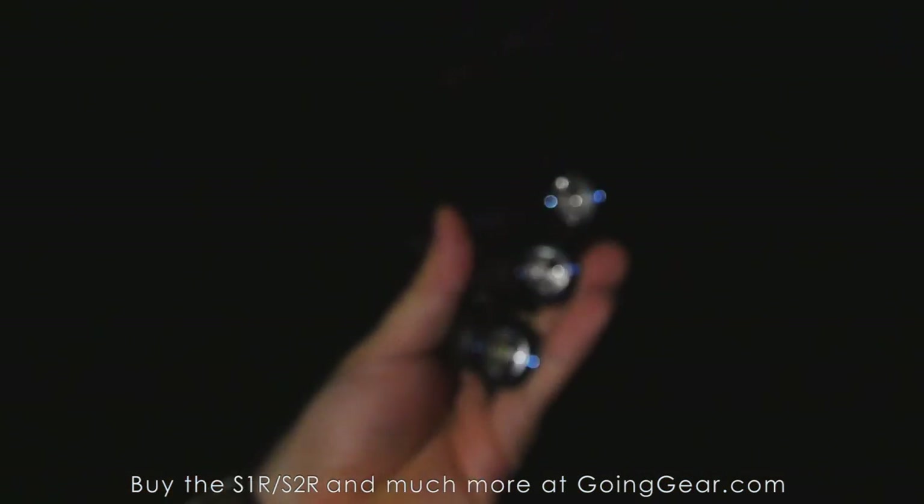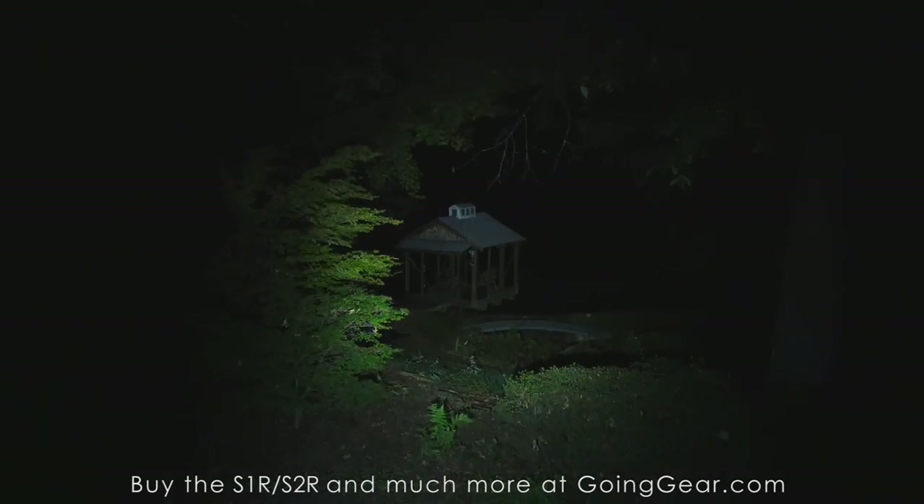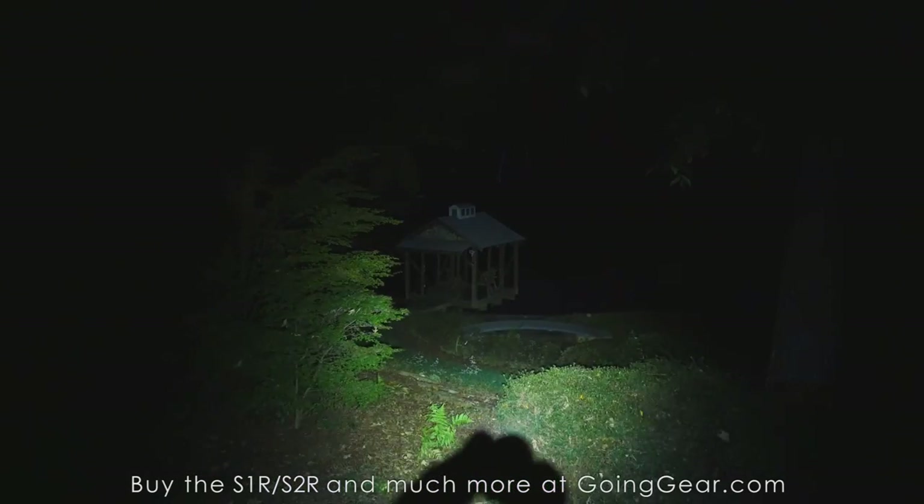Now we're outside with the two new Olights. I also brought the S1 since so many of you own those, and a 4D Maglite as a control. The tree right there is about 30 feet away, and the dock house down there on the lake is about 100 feet away. There's your Maglite output — now let's try the S1 first.